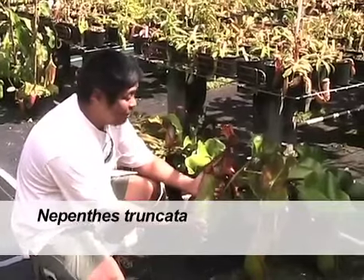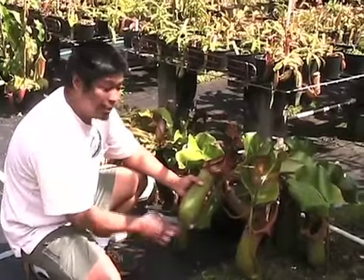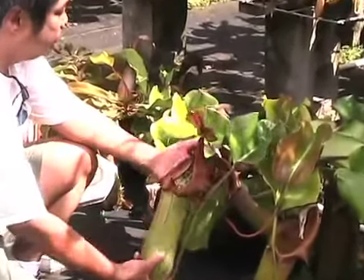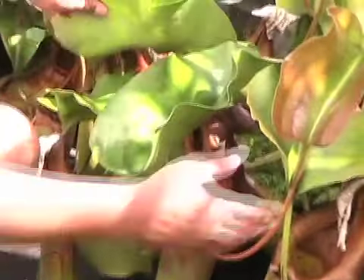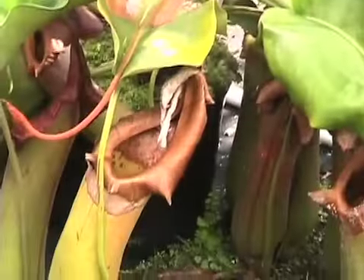This one here is Nepenthes truncata. You can see how big they get — the pitchers are quite solid. It has a beautiful peristome, a very large lid and keel. The leaves are large and leathery. This big plant here is at least a decade old, but with tons of pitchers.